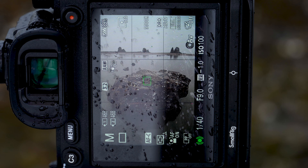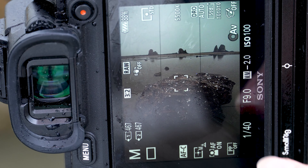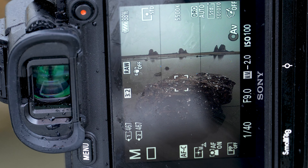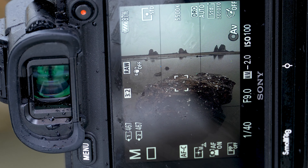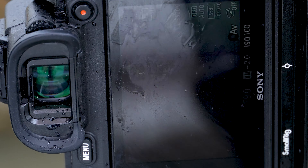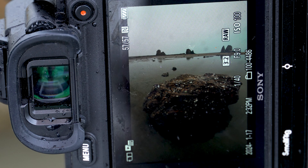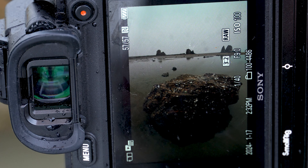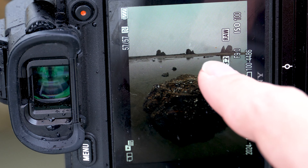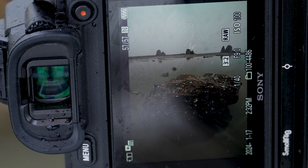First, without the polarizer: ISO 100, F9, 1/40th second — there goes my shot. And now with the polarizer. As you can see, the glare is now gone, and the reflection is a little bit less visible compared to before. Same settings: ISO 100, F9, 1/40th second. I think I'll use the polarized image because it just looks better to me. It still has some reflection under the rock, which I really like, but it also shows what's underneath the water. And surprisingly, it still kept the reflection from the sea stacks, which I'd like to keep. So overall, I think this is a mediocre but nice image.